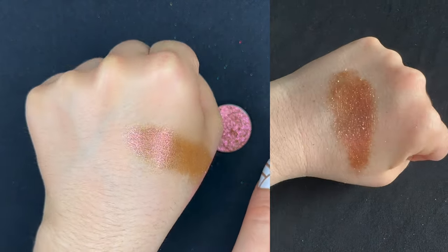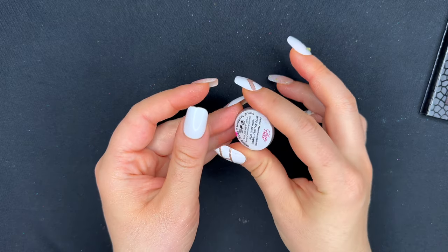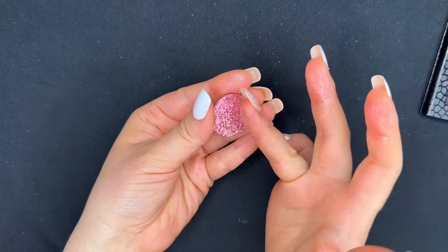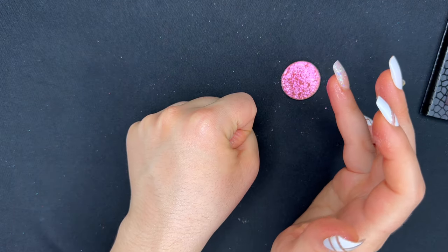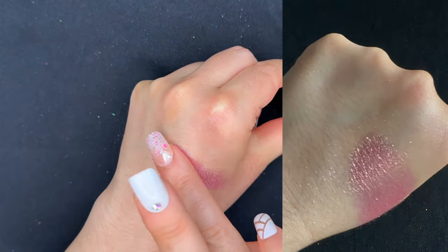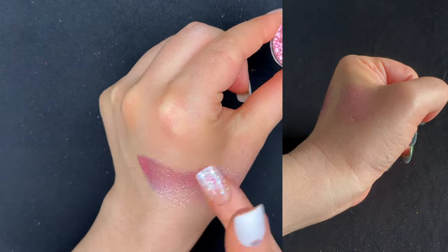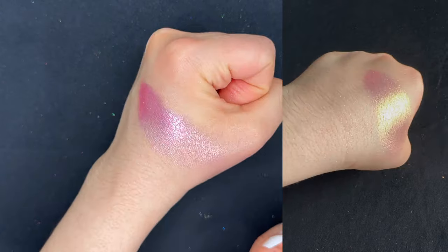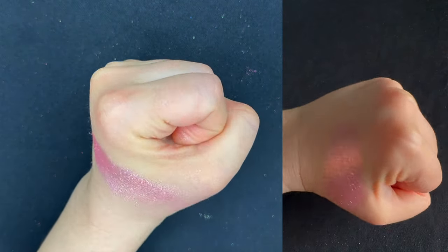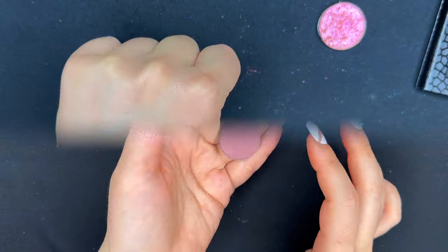I'm going to give you another alternative instead of Bombovi for Dahlia — this is also a Glam Shop shade called Yummy. In case you don't have the other one, this is an alternative. It could also possibly be used for other shades in the palette because the palette has a lot of similar shades. This goes pink to gold and has beautiful shifts, and from some angles you'll see green. It's a little more magenta than the shade in the palette, which is why I chose the other shade first, but if this is more your jam this is an option.